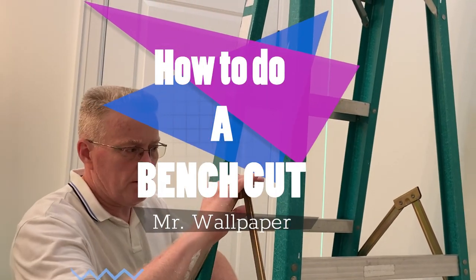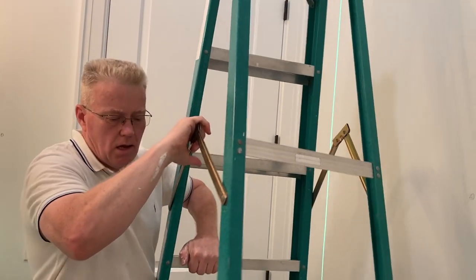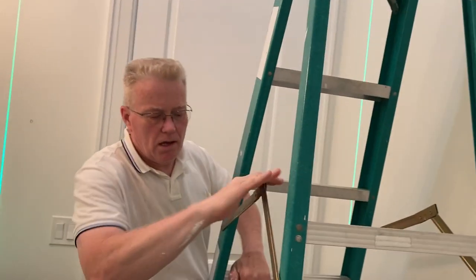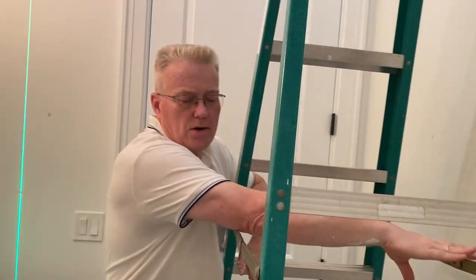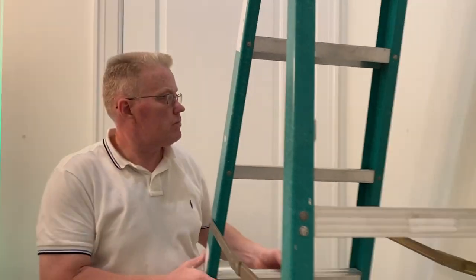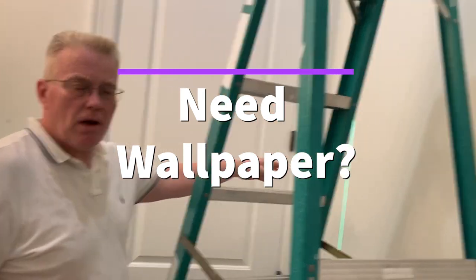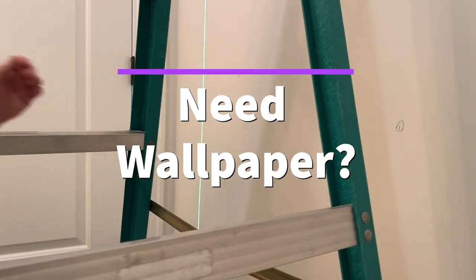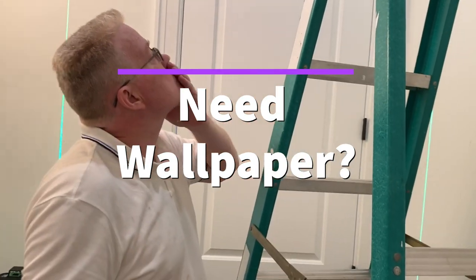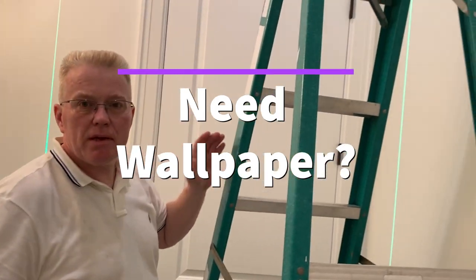I just published a video prompted by a contractor who was very frustrated — his guys in New York are hanging his wallpaper crooked. Now, just showing them my laser level, I'm starting with my first sheet, and my first sheet needs to be plumbed, obviously. So we're going to make it plumb.